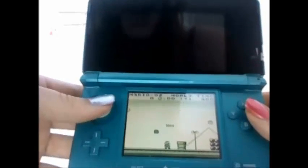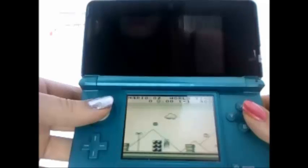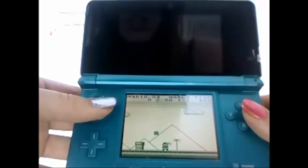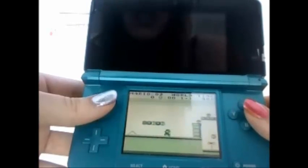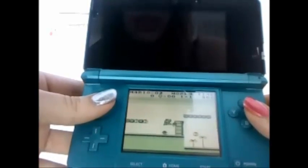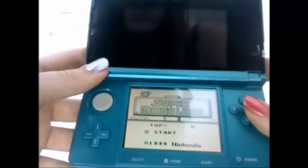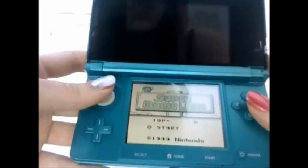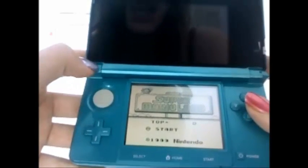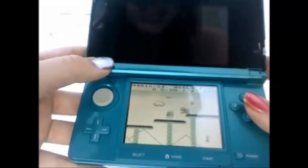It works with any Game Boy game and also Game Boy Color games. So there you go — you can play retro games on your 3DS now, which is super cool. Thank you for watching my video and I hope you guys have an awesome time with your 3DS TT and the lameboy emulator. Thanks for watching!